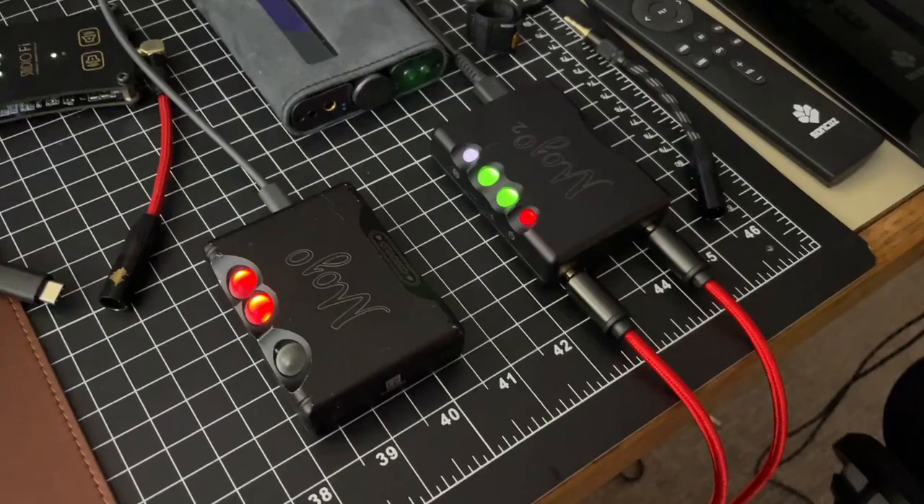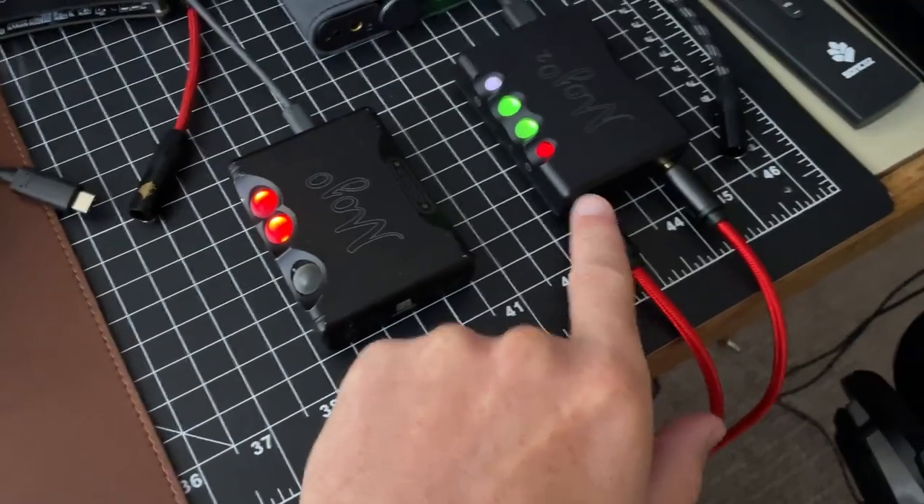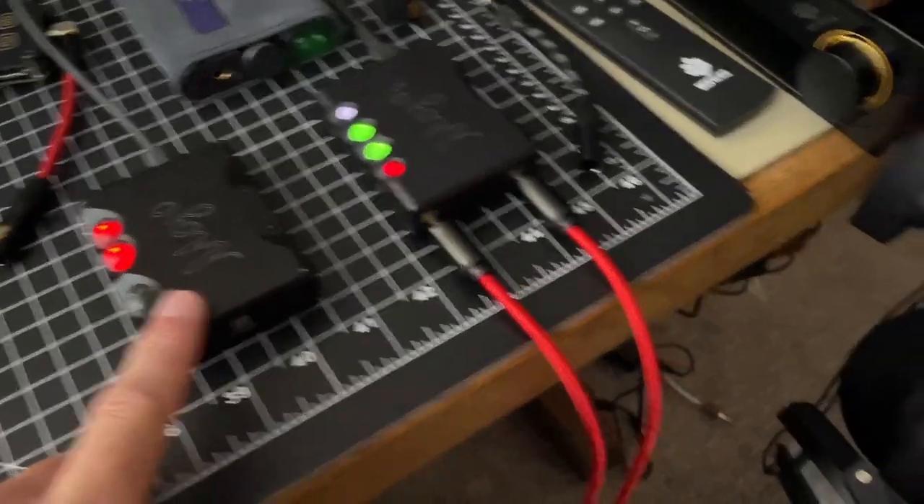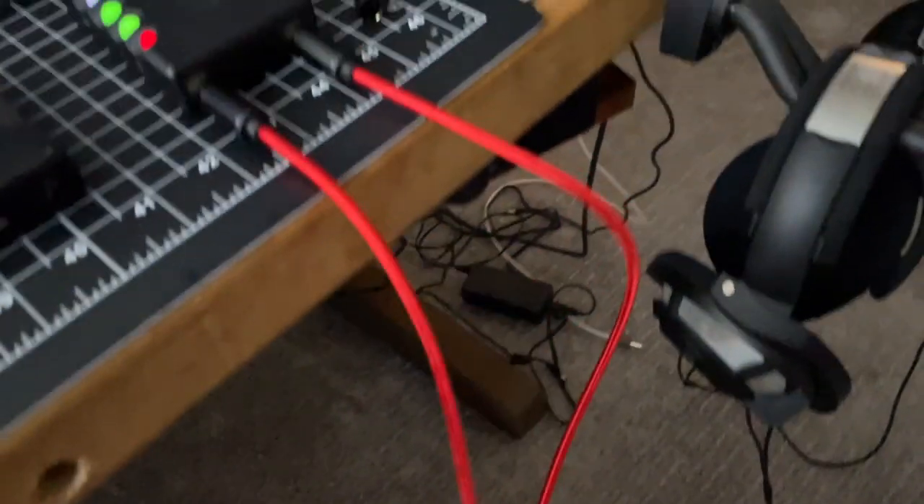Hey everyone, a little early morning test here. I've got the HD 8XX on my head, sticker modded, and a friend of the channel loaned me an 800S so I'm trying to compare them. We're running both out of the Mojo 2 right now. I've got a 3.5 to quarter inch adapter — the same one — and stock Sennheiser cables going to each one, so it should be a pretty fair fight.